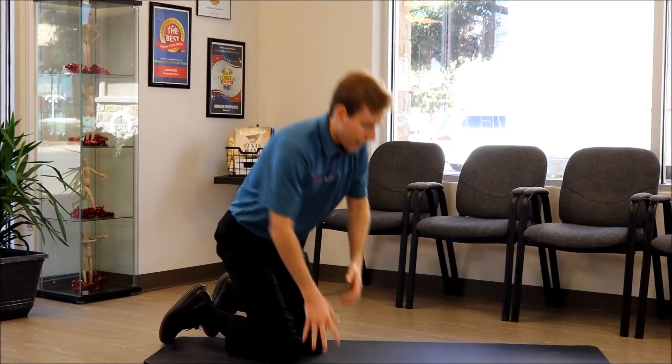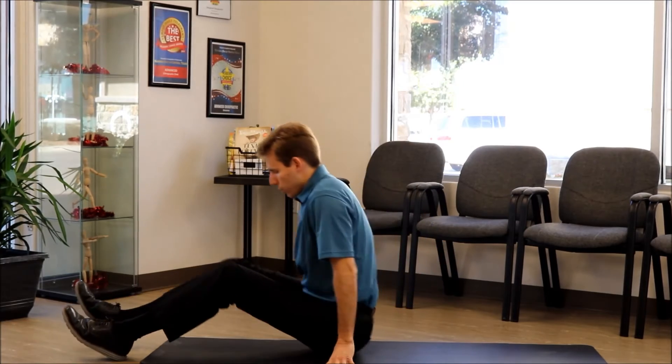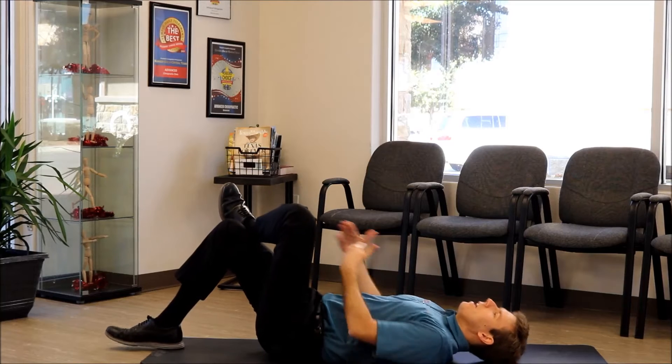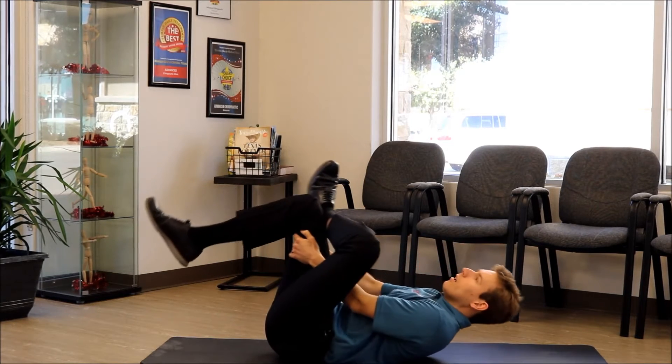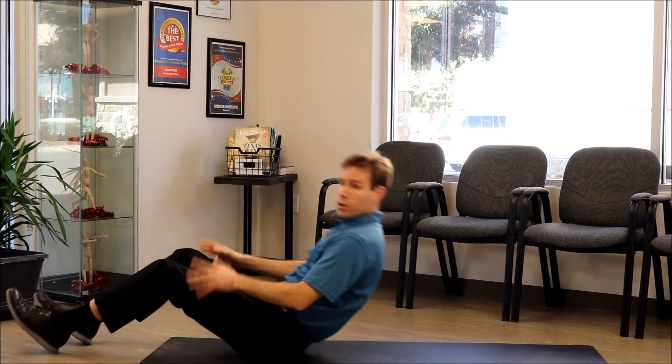The next exercise is going to be for stretching the piriformis muscle. You're going to be on your back, with one ankle on the knee, and then you're going to pull your thigh to feel that stretch. Again, you don't want any pain, just a stretch.